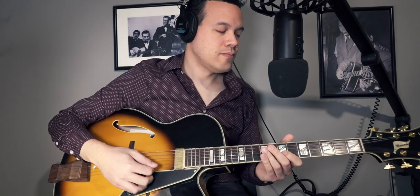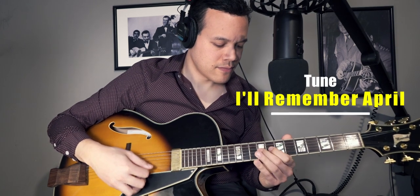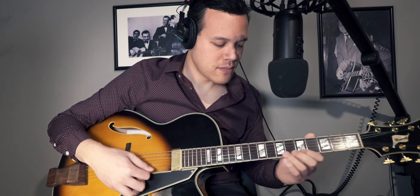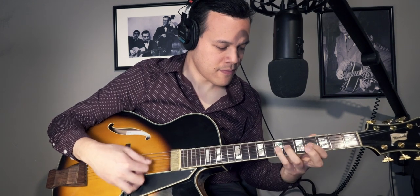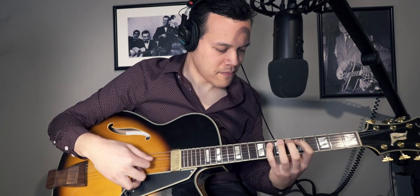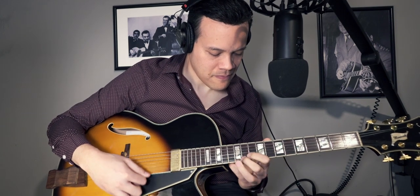To end the video, I'm just going to play a little bit. Let's play 'I'll Remember April.'